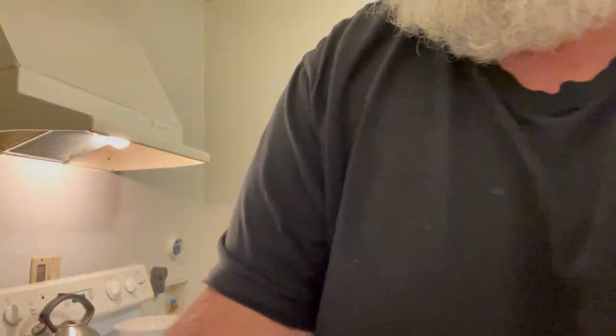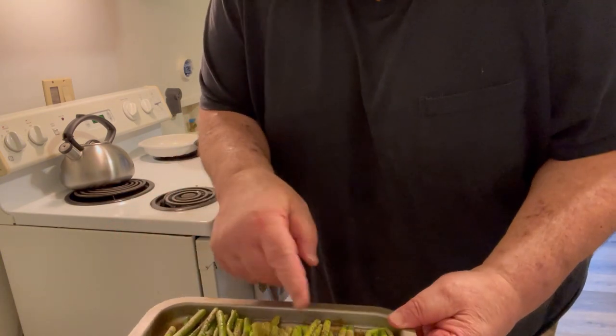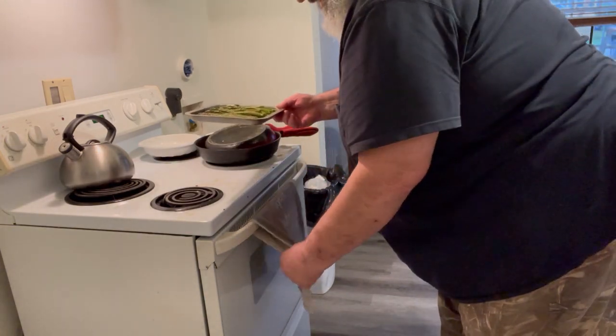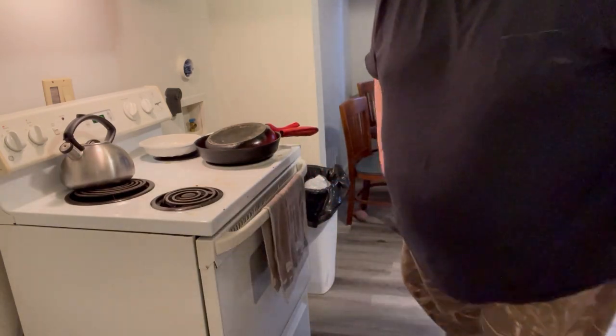I had a little interruption there by my timer telling me it was time to put the asparagus in the oven. So I have asparagus — not Brussels sprouts, asparagus — with a little bit of peanut oil, salt and pepper. My bird has been in there for 45 minutes now, so she ought to be just about done. We're going to slide these in there on the shelf beneath her for the last 15 minutes.